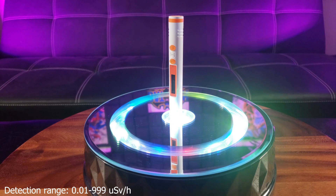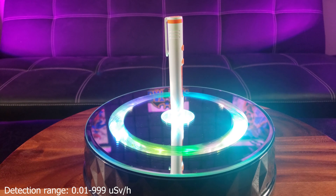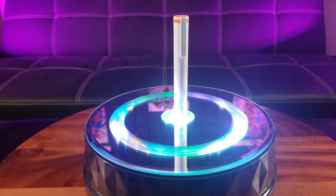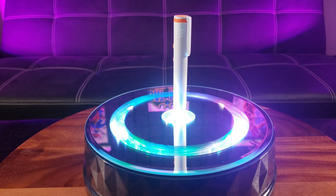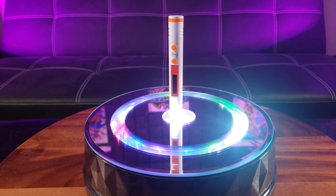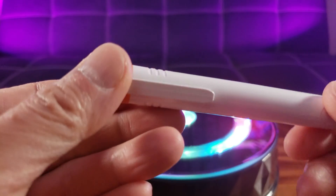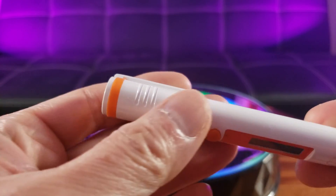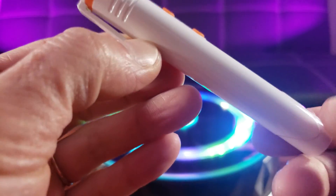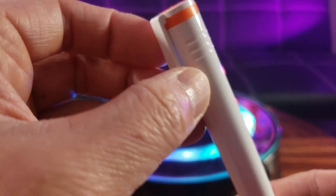That's a unit I wasn't too familiar with, but upon further research that's actually microsieverts per hour, giving us a detection range of 999 microsieverts. As you can see it is a super compact size. I really like the color — the white and orange kind of gives off an emergency vibe. It even has a clip so you can clip it to your pocket.